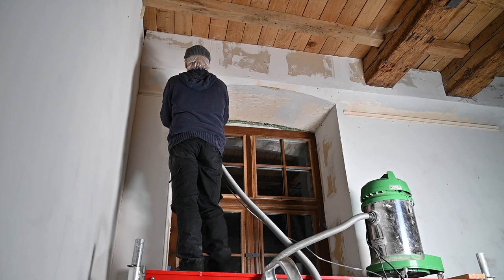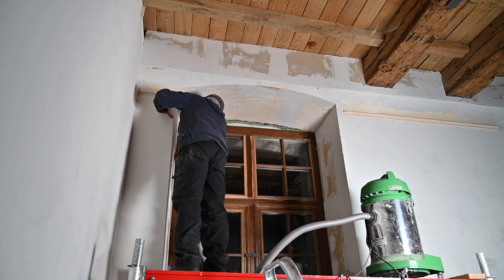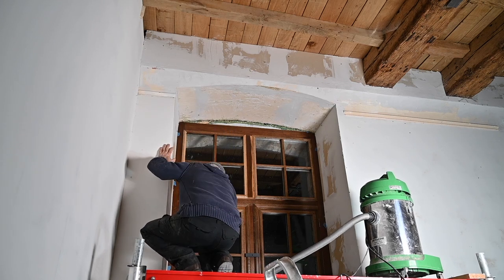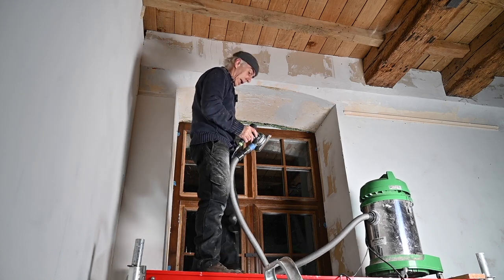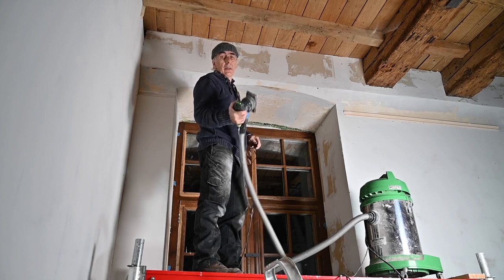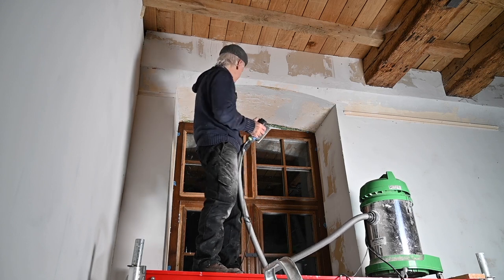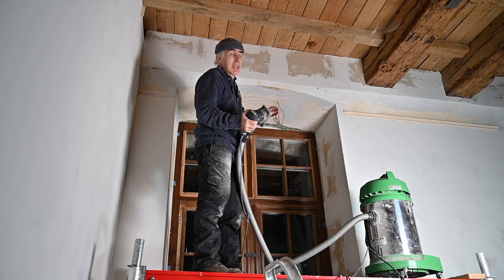Let's start. That part is already looking pretty good, so I'm going to continue with the rest. When I'm done, we'll start putting some plaster up. I'm going to try tonight to finish up this whole area — I don't know if it's going to succeed, but let's try.